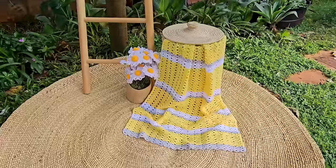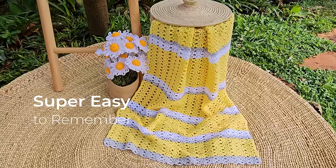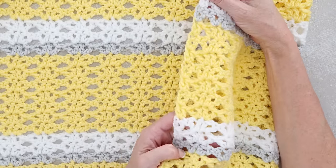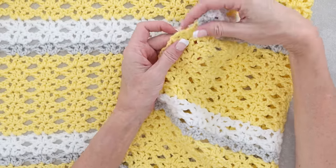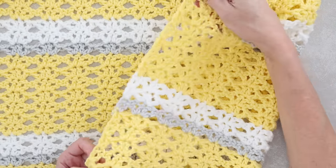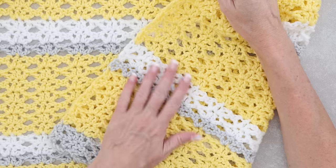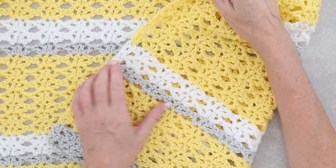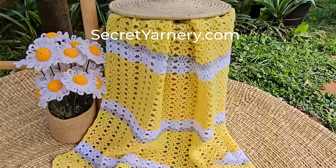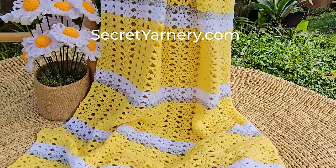This is a perfect blanket for working on if you are hanging with friends or watching TV. It is a super easy-to-remember one-row repeat, so we are always starting and finishing in the exact same way. The pattern will also result in a super straight edge, so if straight edges are something you struggle with, this pattern is for you. You can do any color combinations you want - you don't have to do stripes. If you do want to do the same stripes as I have, they are included in the written pattern.